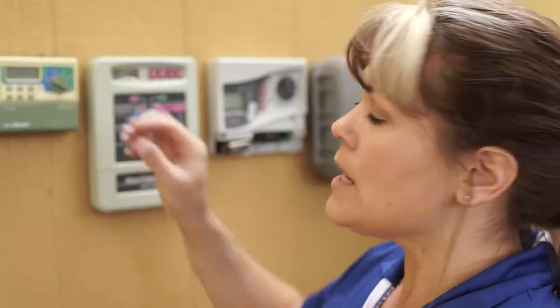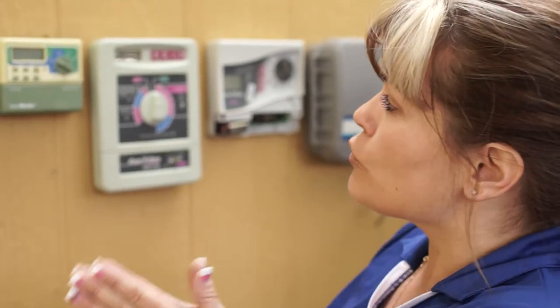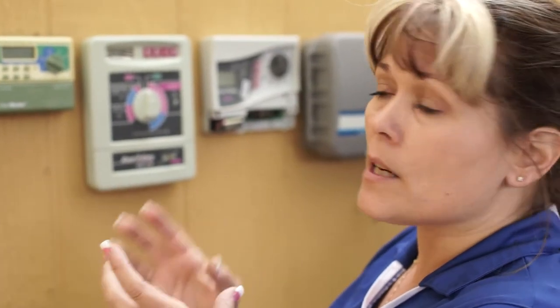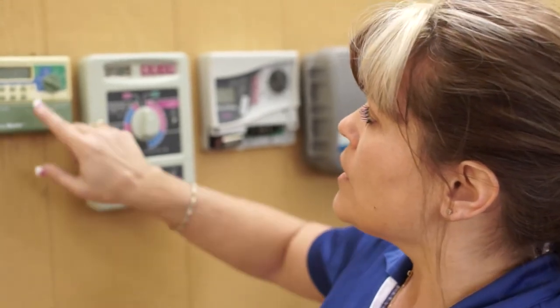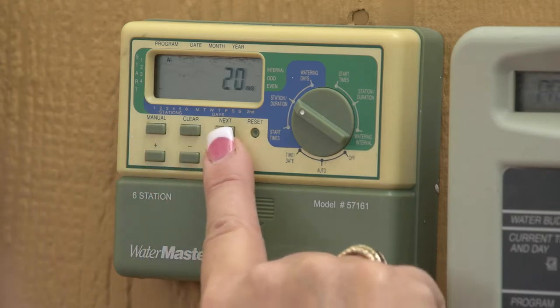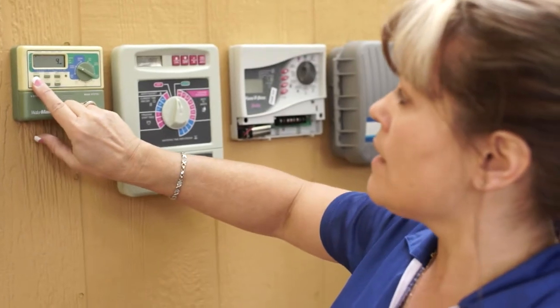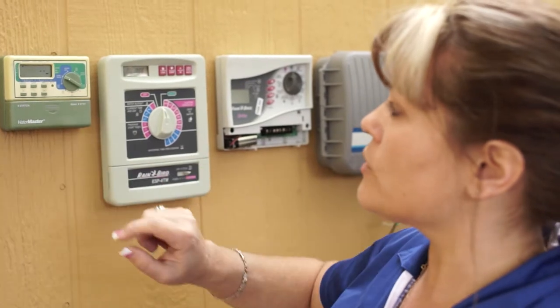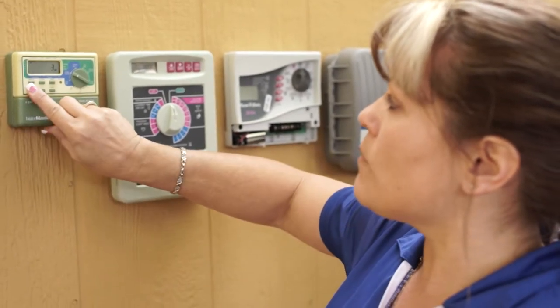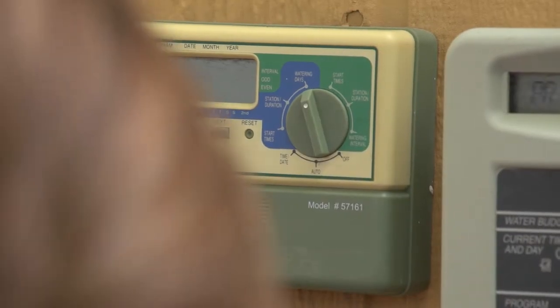The station duration tells you how long you want it to water. Your grass is typically going to be five minutes. Your drip system, if you're running concurrently, is going to be 20 to 25 minutes. So I'll hit the plus key — say my first program is a drip, I've got 20 minutes, hit enter. Maybe my second one is grass, I'll do five and enter. Then my third one might be drip again, so I'll go up to 20. Now the watering days — how many days a week do you want to water?